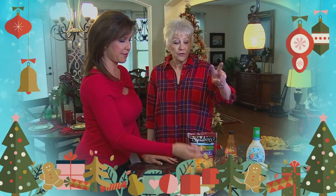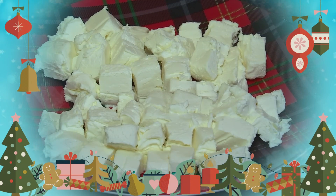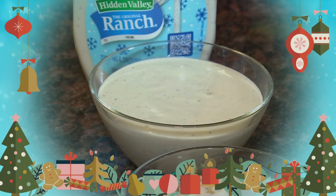You want to get us started? A cup and a half of shredded cheddar cheese, then buffalo hot sauce. We've got three-fourths of a cup, and then one cup of ranch.